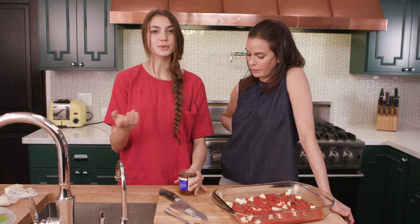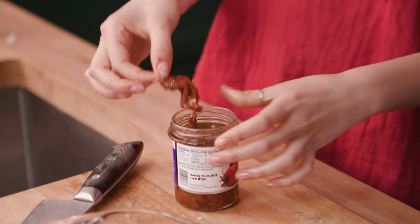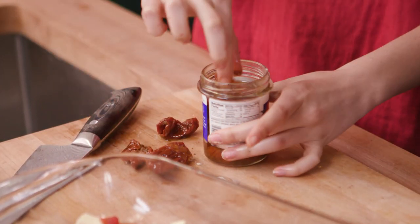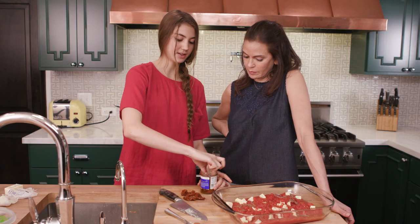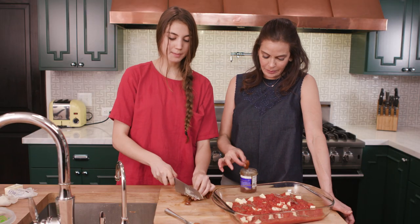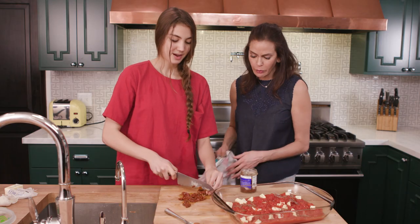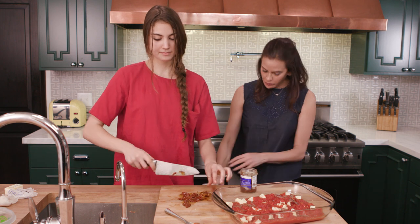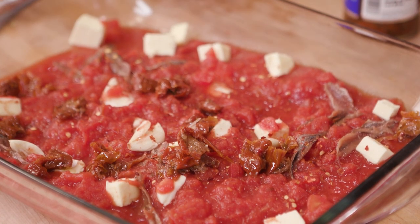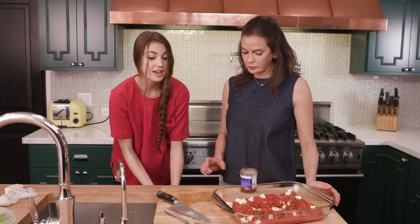Last but not least — this is optional — but I love sun-dried tomatoes. If you like sun-dried tomatoes, you might have a favorite brand, one of the jarred sun-dried tomatoes. I like to take five or six of whatever your favorite brand is. We'll lay them out here — maybe we'll eat a few too, I could totally eat one — and just chop them up, a rough chop. They're like nature's candy, really. So we'll chop them up, sprinkle them around, and that is everything that goes into the sauce.